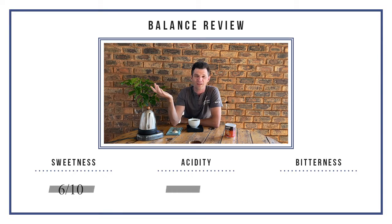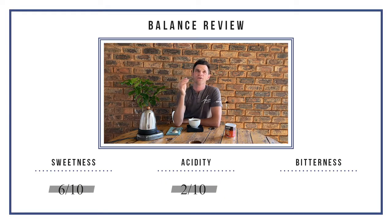Sweetness is fairly high. Acidity on the other hand is really really low — I'd give it about a 2 out of 10. So if you like strong, intense coffee, this would not be the suggestion for you. I would suggest staying away from Frisco.